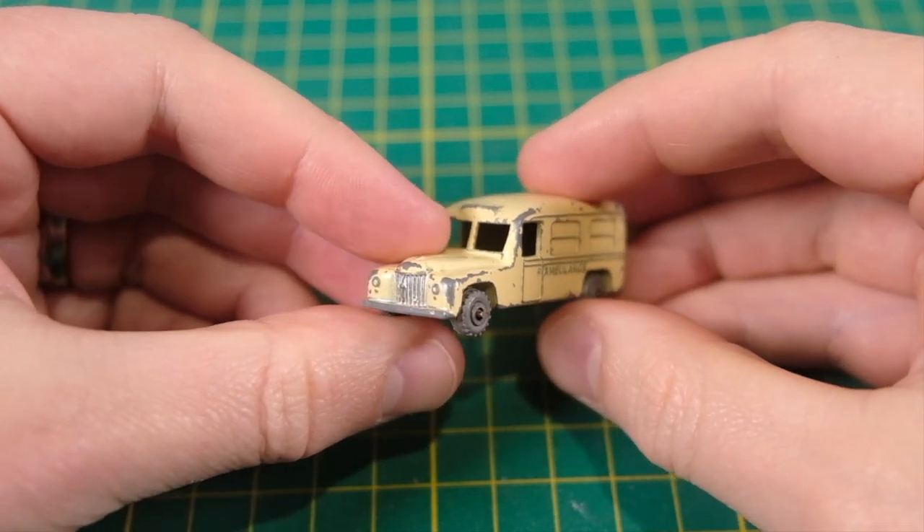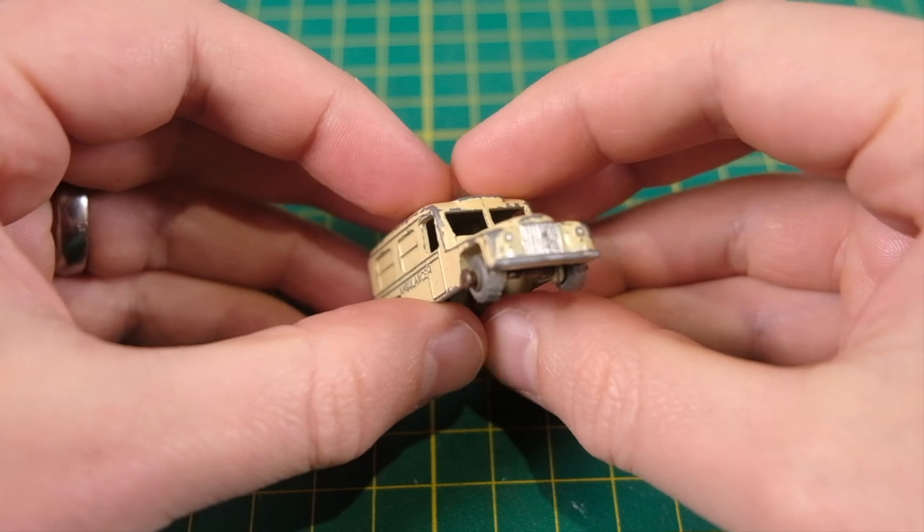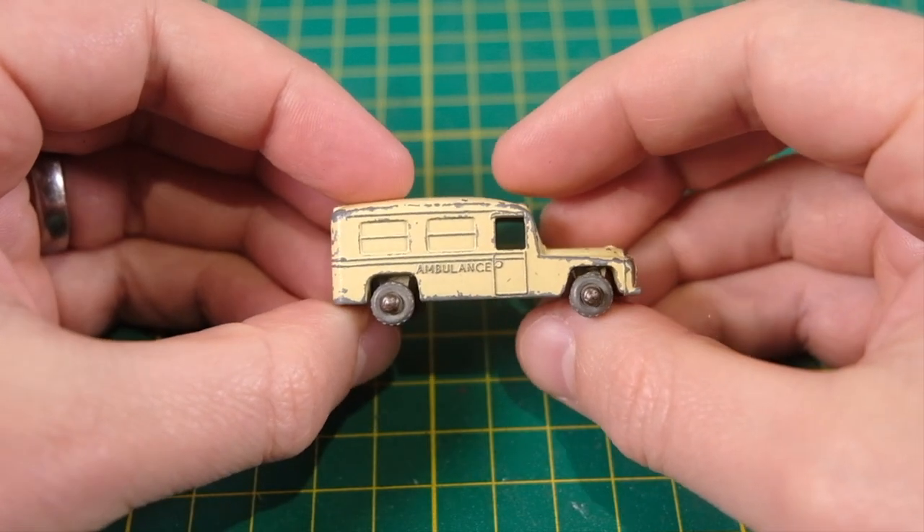Hello and welcome to DieCastRestos. I'm Jason and I have here the 14A and 14B Daimler Ambulances by Lesney.